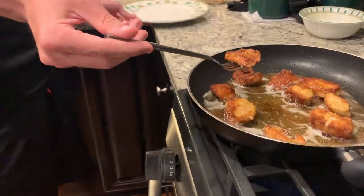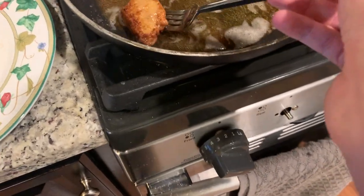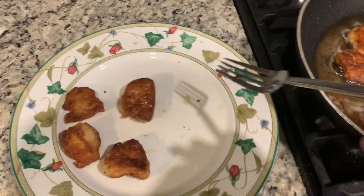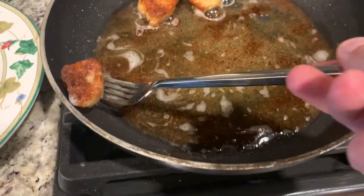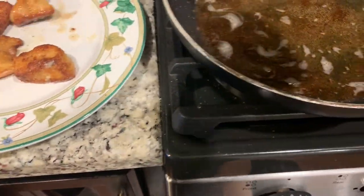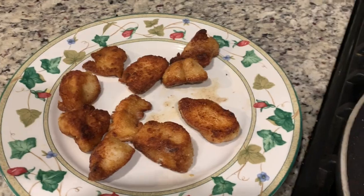This is done — I'm gonna try it. Let me get all of them off. Those look like some Chick-fil-A nuggets right there — looking good!